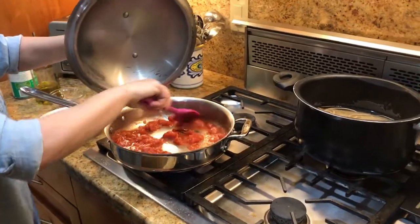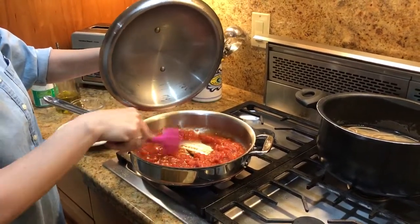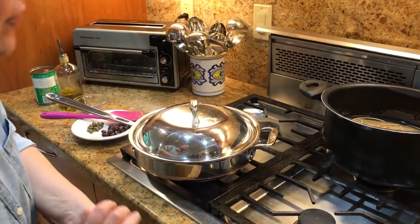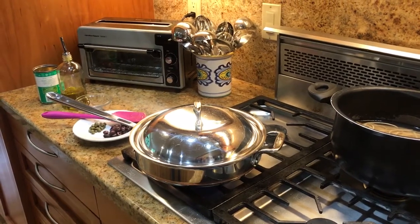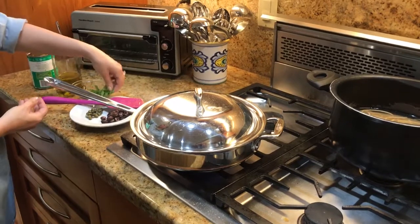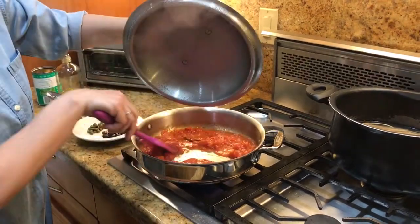Tuna pasta comes from everywhere in Italy, but it's mostly a southern dish. Puttanesca is probably Roman — not sure, but probably. I'll encourage you to look up the origin of the word 'puttanesca' because it's not the right place for me to explain what it means here. Both tuna pasta and puttanesca pasta are common choices for lunch in traditional Italian meals, but this is also a perfect dinner, especially paired with a salad.